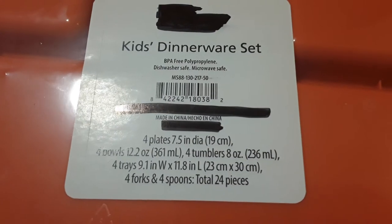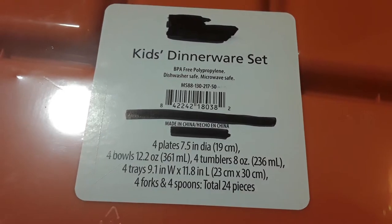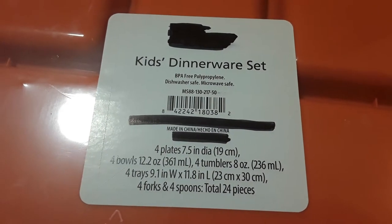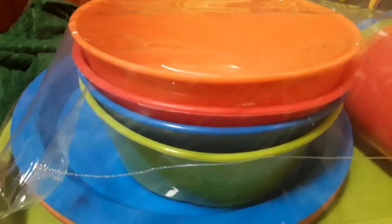It is four plates, four bowls, four tumblers which are eight ounces, four trays, and four forks and spoons — 24 pieces all in total. This set is the orange, red, blue, and green set.